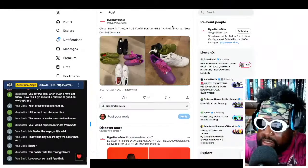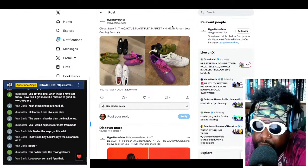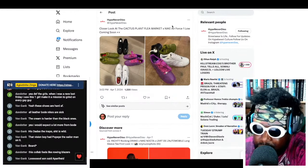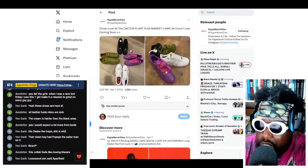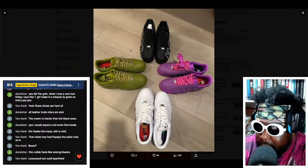We got this courtesy of Hype Never Dies — a closer look at the Cactus Plant Flea Market Nike Air Force One lows in four different colorways: black, purple, white, and this snot green. Absolutely incredible. I love these, they're so simple. Classic Air Force One lows in really nice leather material.